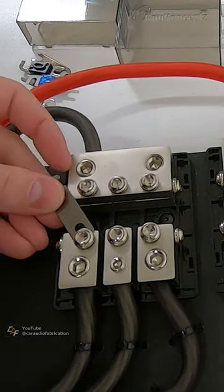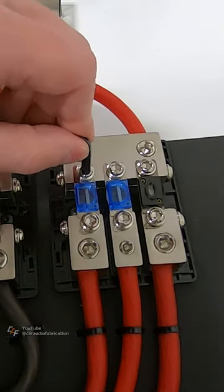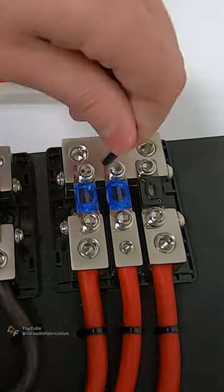Next, I connect grounding links to the ground distribution block from New Concepts, and then also install the properly sized fuses on the positive side.